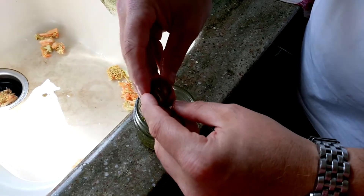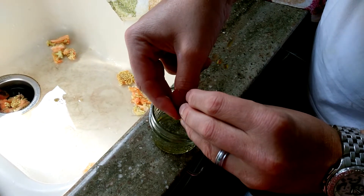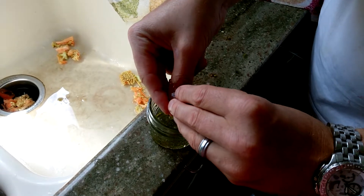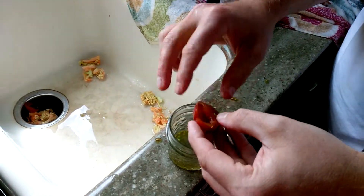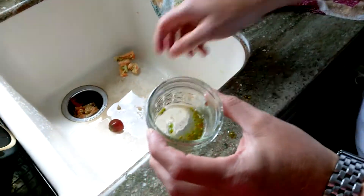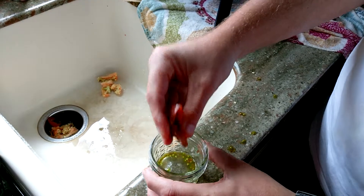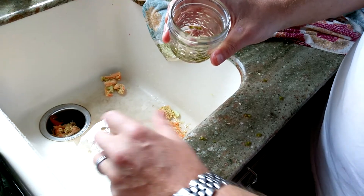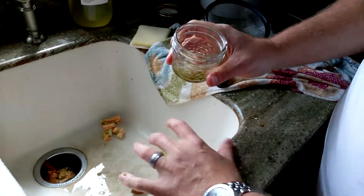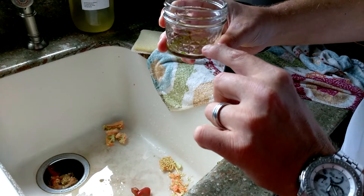I would save seeds from like two or three different good looking tomatoes - like this. That's a really good one. Yeah, that's a good one. That are true to type. So you're going to end up with a little pulpy solution like that, and you can actually try to squeeze more juice. By the time you do like three tomatoes, especially on the cherries, you have about a quarter to half inch of fluid.